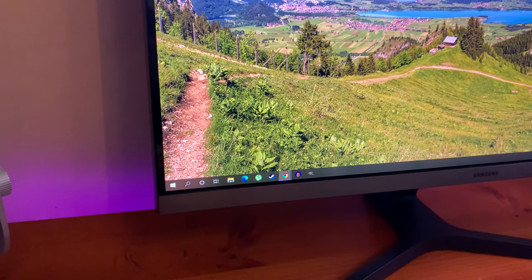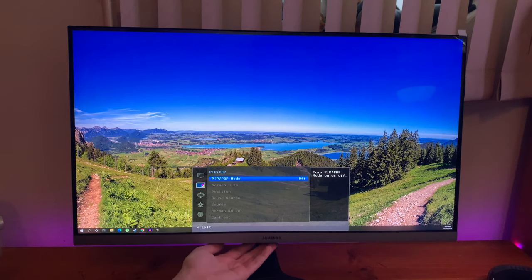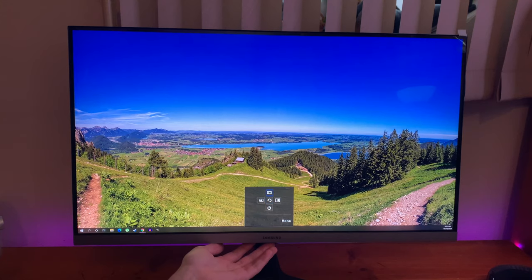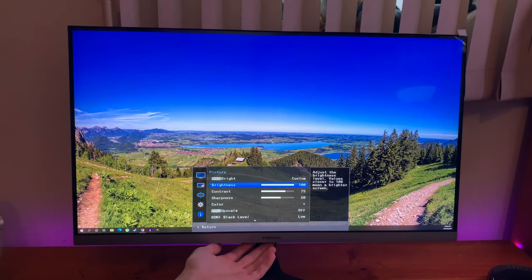There is also the option to make use of picture-in-picture, or to put a secondary input into the corner of the screen. This might be useful if you want to game while streaming movies at the same time — if you're that productive.